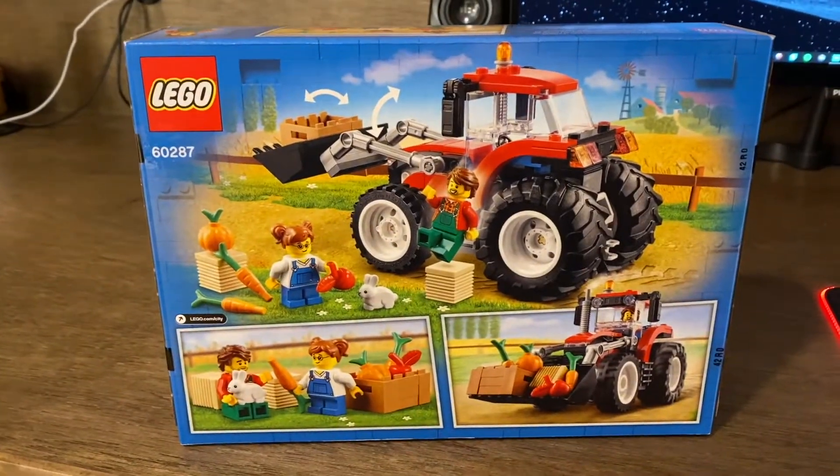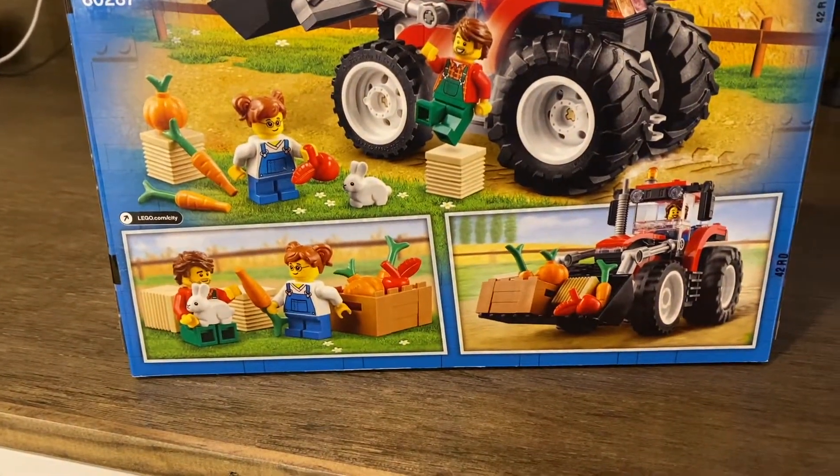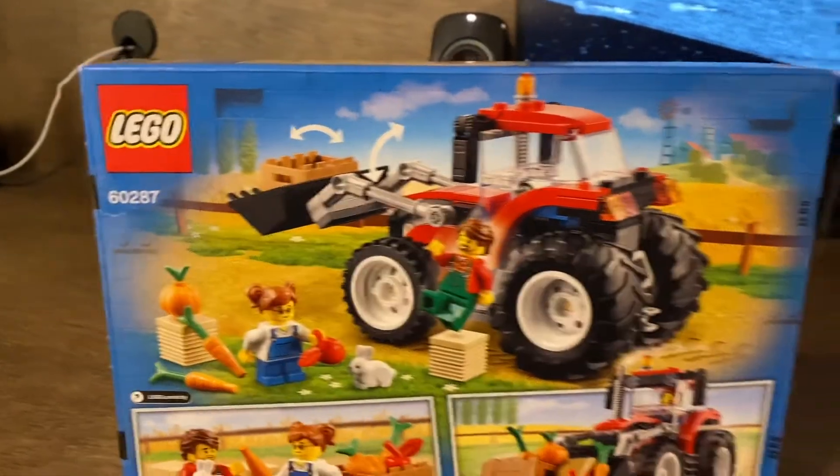On the back of the box you'll see more shots of what you're able to do with the set, more shots of the minifigures, the tractor holding everything, as well as the range of motion for the tractor itself.